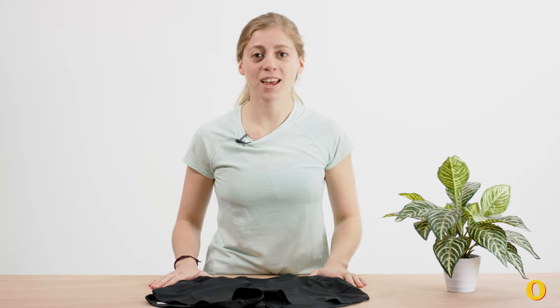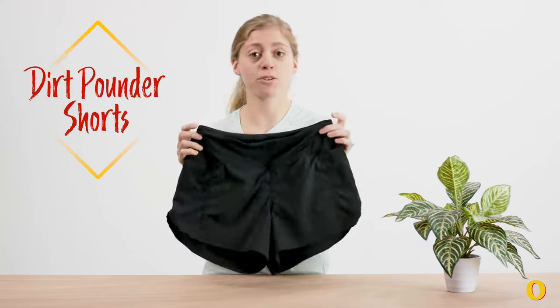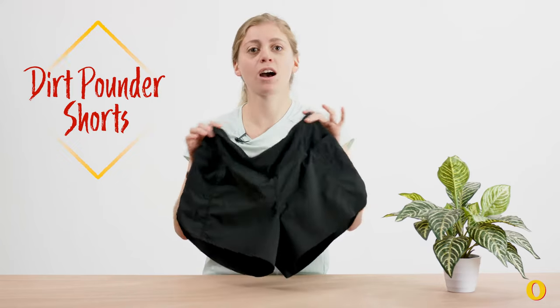Hi everyone, Ariella here. Today we are going to talk about the Rabbit Dirt Pounder shorts, which are my favorite running shorts of all time, ever.